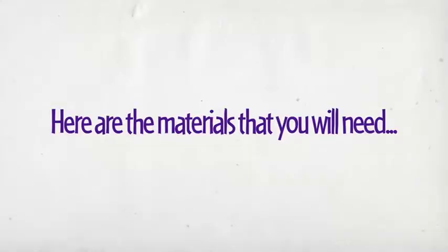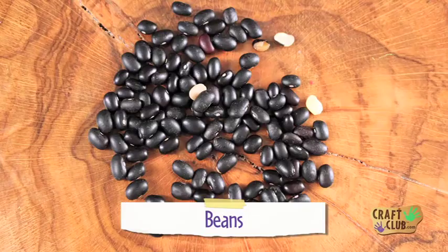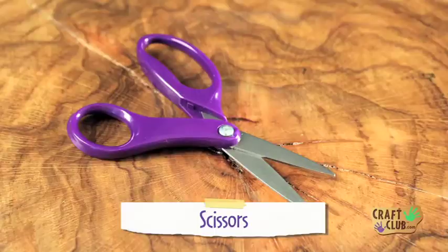Here are the materials that you will need: cups, crayons, beans, masking tape, and scissors.